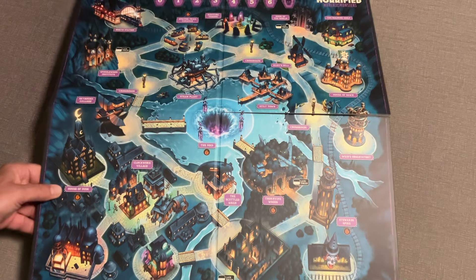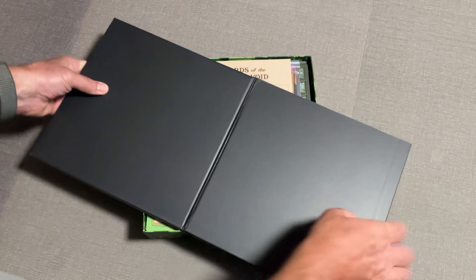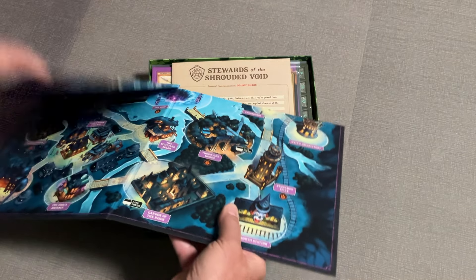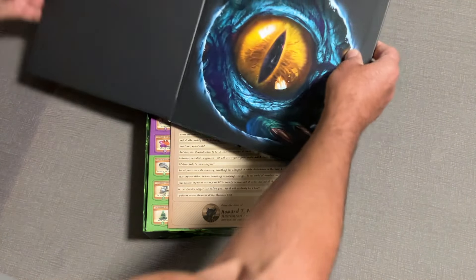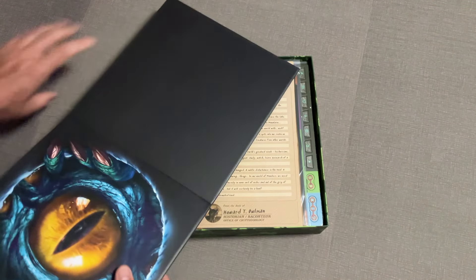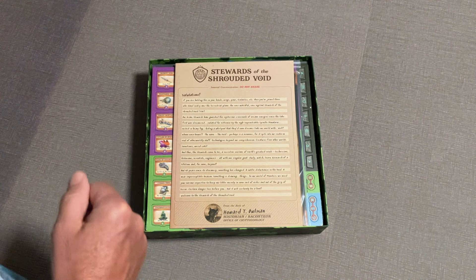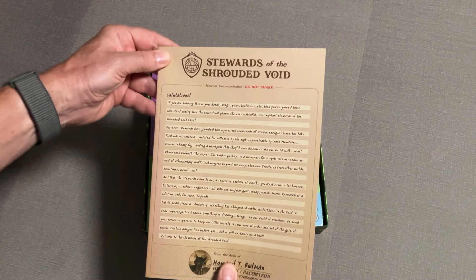I really like the artwork on these Horrified game boards - I've just always enjoyed it. I think I folded this board backwards, but that's also the nice thing about these boards: you can fold them backwards because they don't have that super tight seam down the middle. But I just want that eye right there - it's just popping, it just needs to see what you're doing.